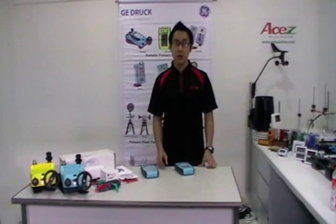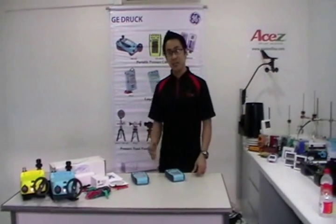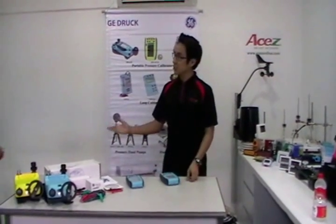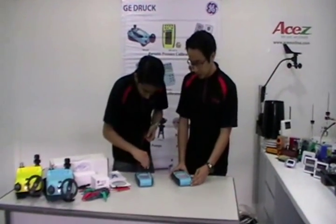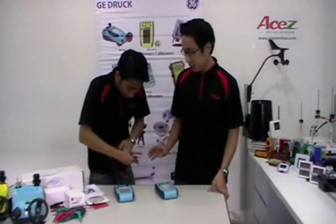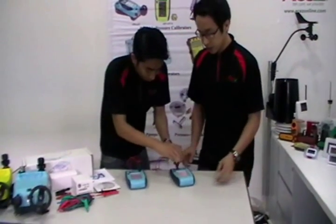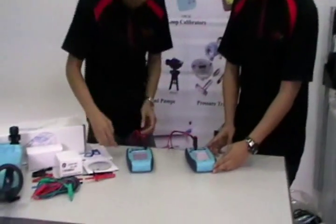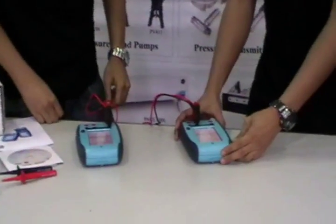This time we'll be showing you one of the applications of the DPI620. To assist me, I will call our QC technician to do some connections for the cables. We'll be using the DPI620 as the source, and the other DPI620 CE series unit is the unit under test.